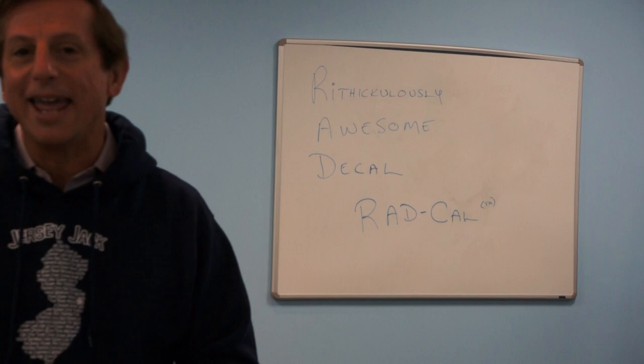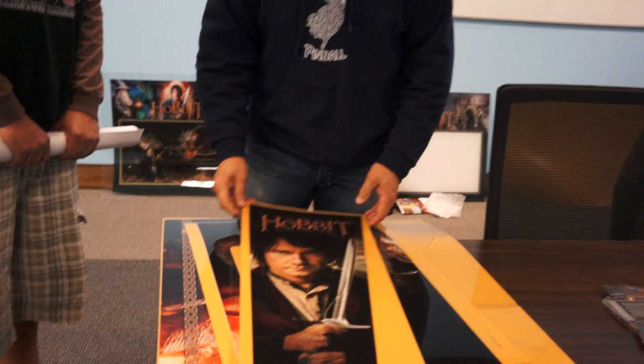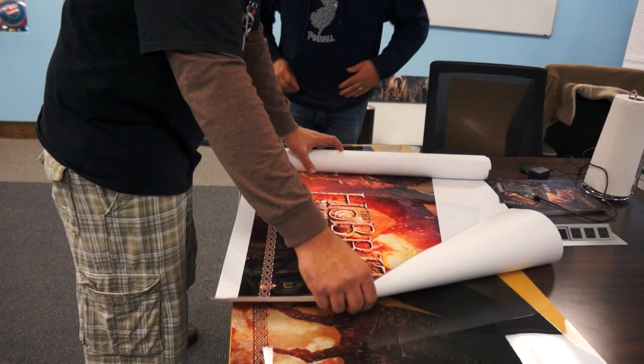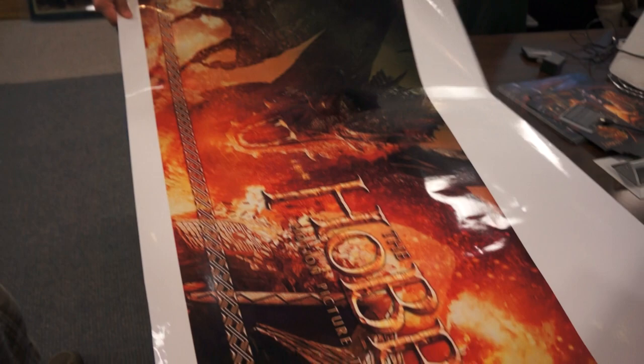So, it's going to be called RadCal — it's Rad, it's Ridiculously Awesome Decal — and that's the name. We're trademarking that name, and that's what these will become known as. And what do you have there, Julius? I guess you call this a traditional pinball decal, pinball cabinet decal, just a print on paper. Yep, everybody knows what this is.